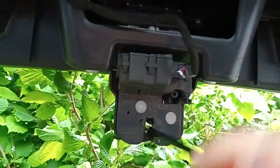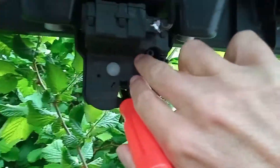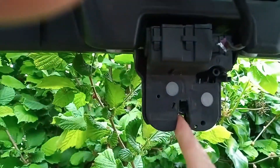Here we've got the boot latch — we can just lock that in place like that. And then there's this little release mechanism — we push that to the side and that releases the latch.